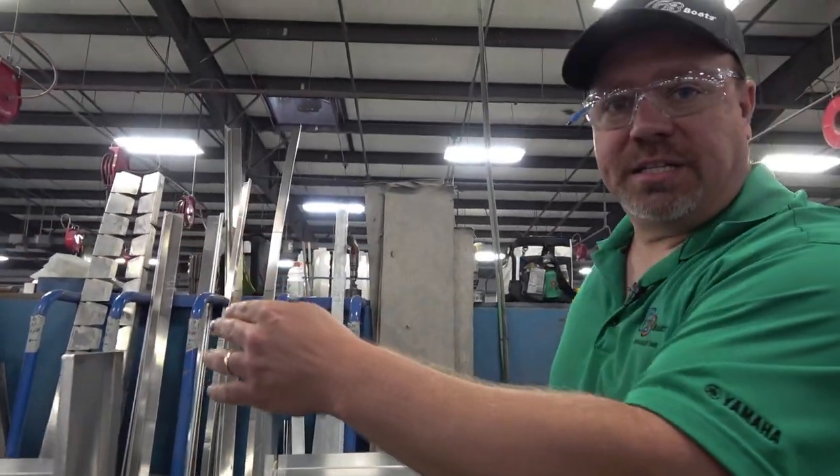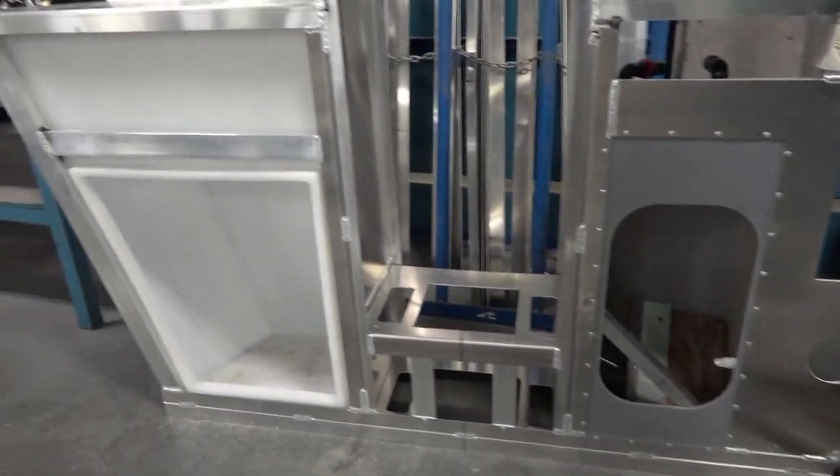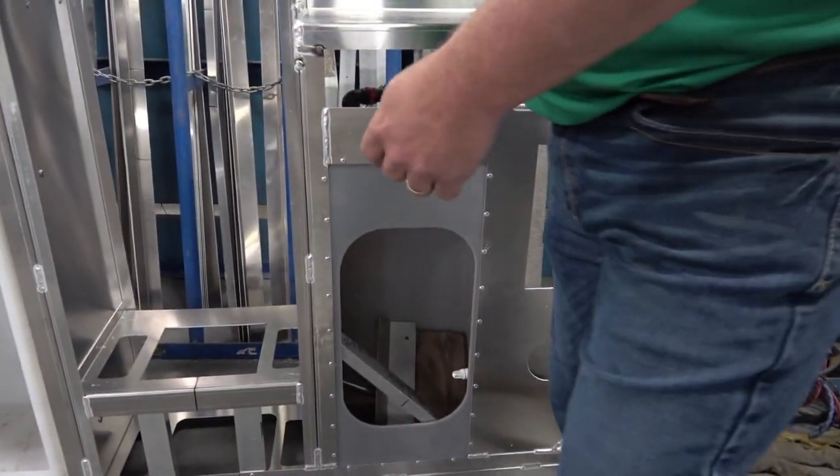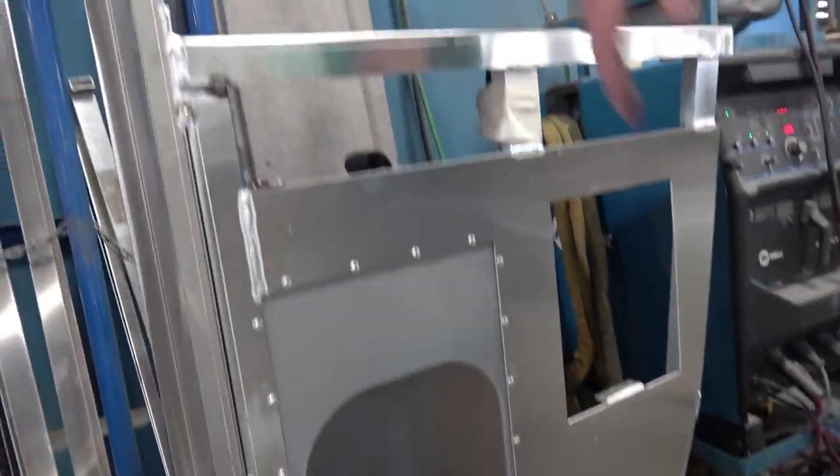This is our sub-assembled front deck — we build them outside the boat. They're TIG welded on top, and all the tubes are MIG welded on the bottom side. We put the dry boxes in, bolt them in, make sure the live well's in, rivet them in, and then put it inside the boat.